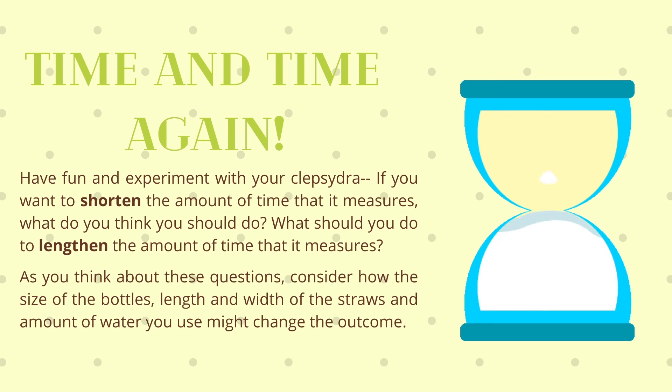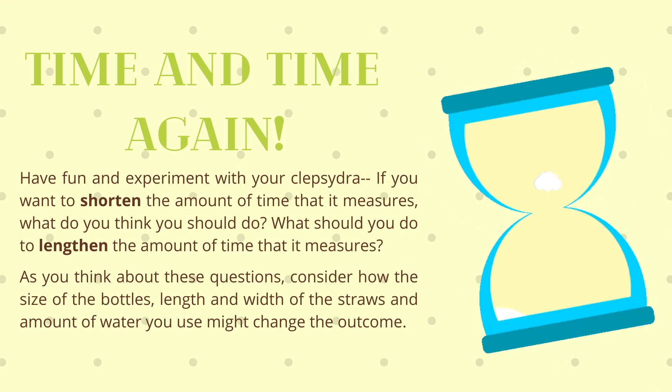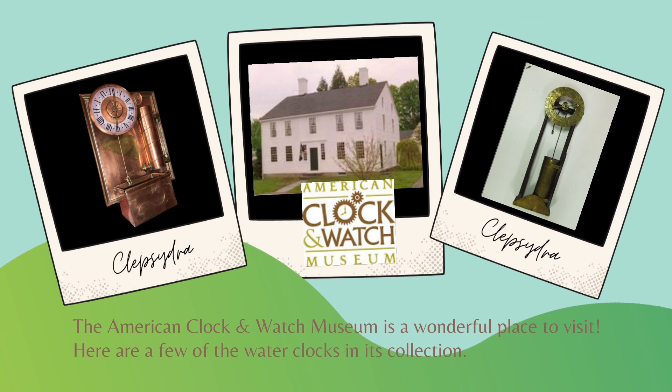Most of all, have fun with your new water clock. And stop by and visit us at the American Clock and Watch Museum — we'd love to show you our Clepsydras.